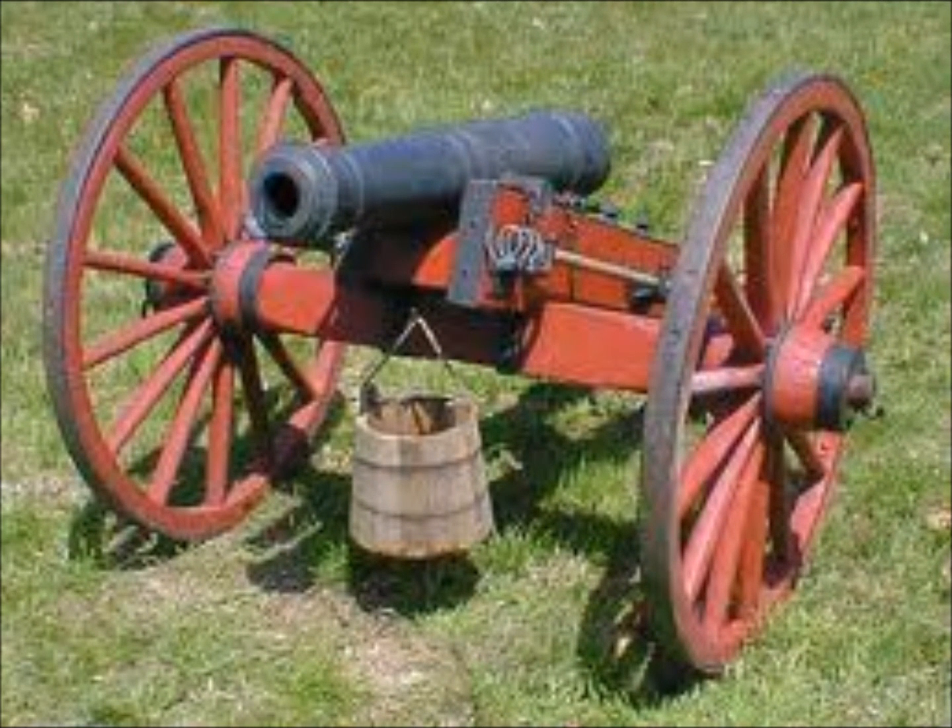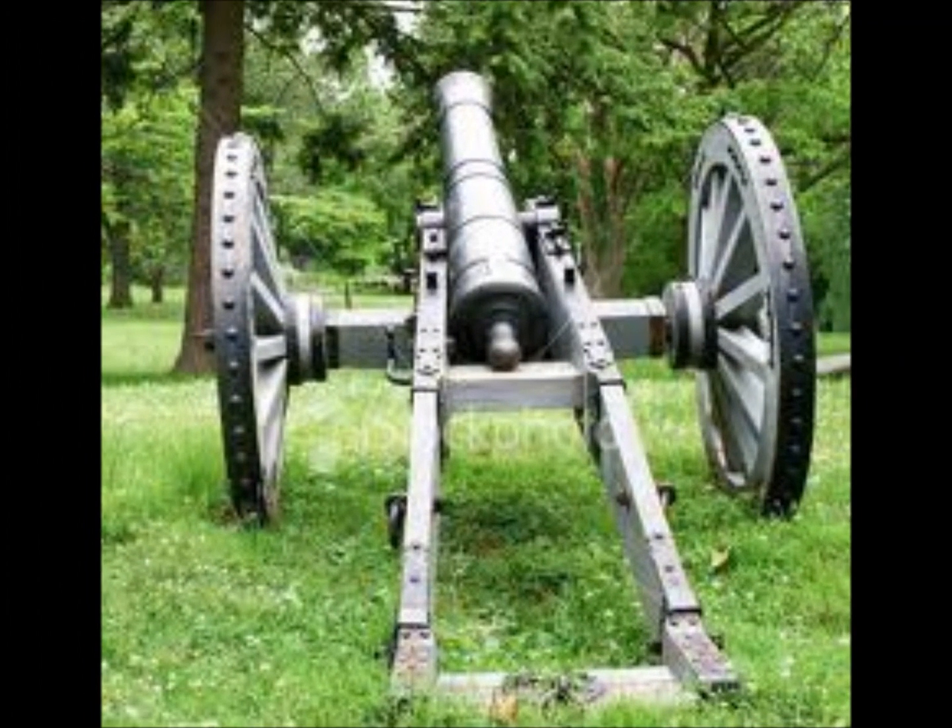The other weapon commonly used during the war was the cannon. Usually, the cannons used in the field were 3, 4, or 6-pound guns, although sometimes field soldiers would use up to 12-pound cannons.